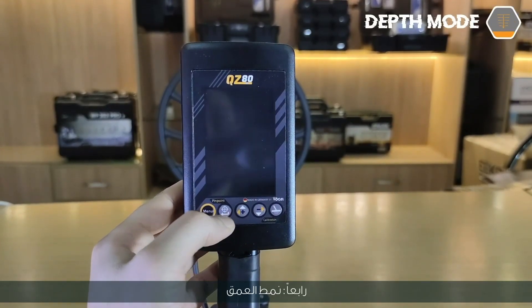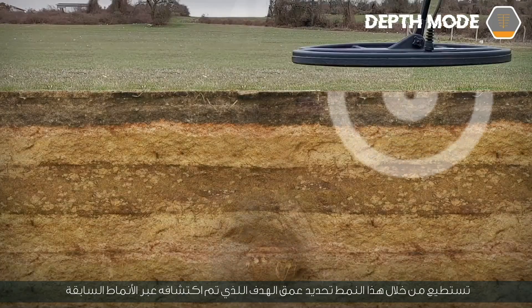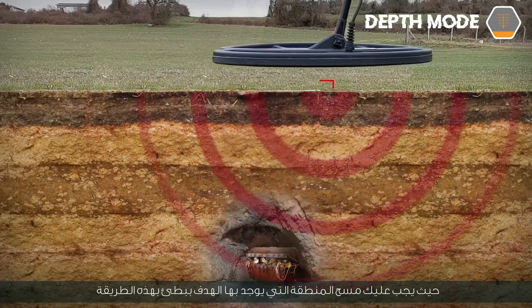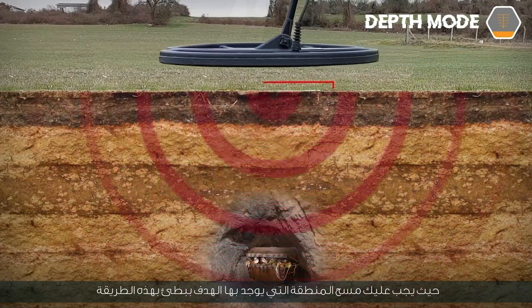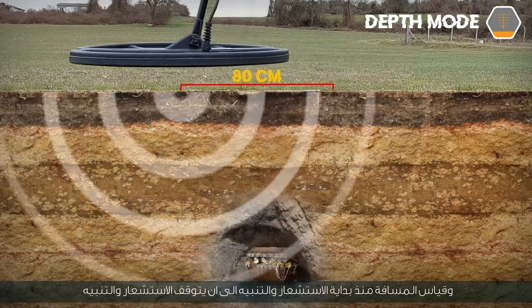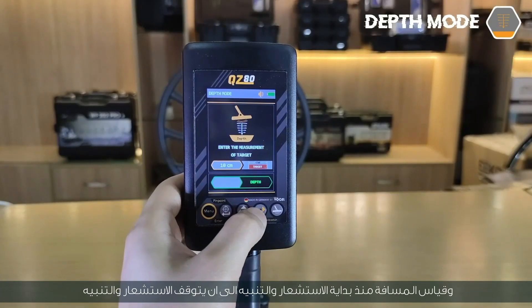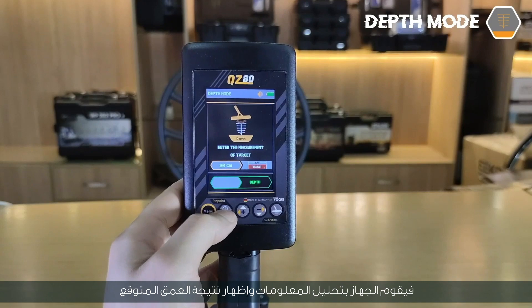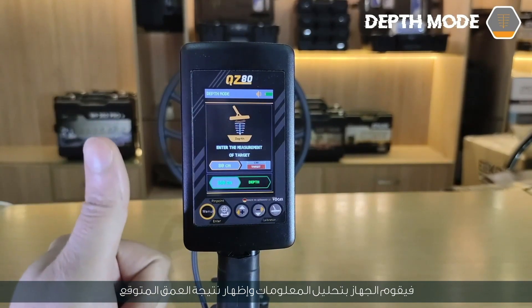Fourth mode: depth mode. Through this mode, you can determine the depth of a target discovered through the previous modes. Slowly scan the area where the target is located and measure the distance from the beginning of sensing and alert until the sensing and alarm stops, then enter the resulting distance on the screen in centimeters. The device analyzes the information and shows the result of the expected depth.